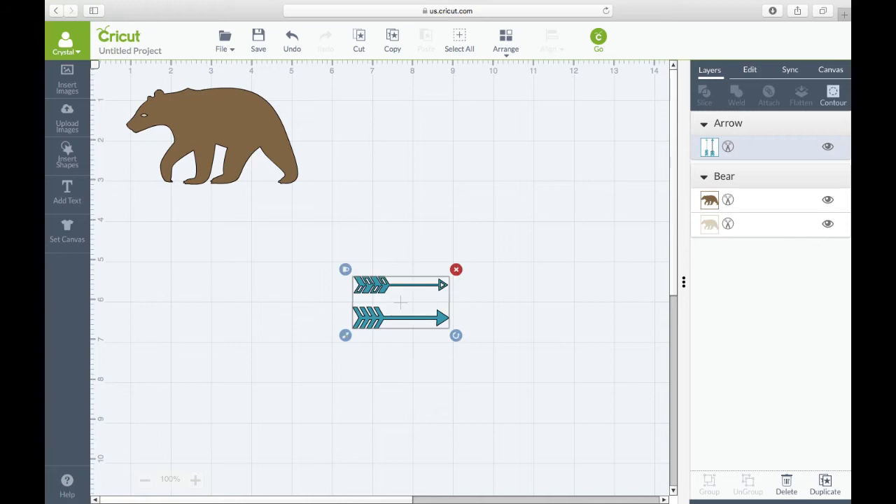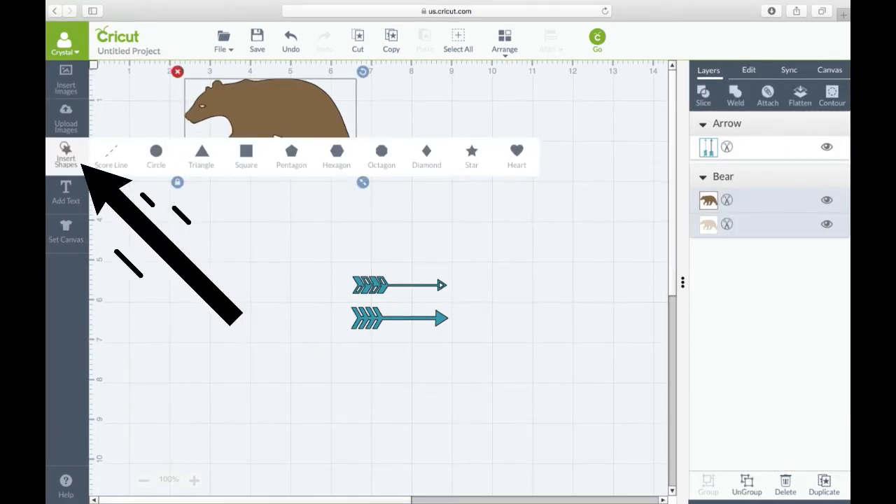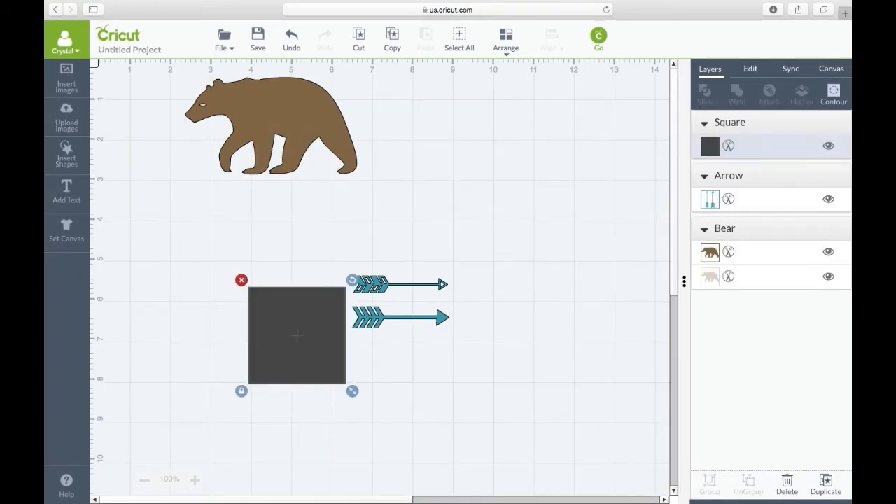As you can see here, once you get it rotated, you're going to insert a shape and select a square — this is how we're going to slice. Go ahead and select a square, then take the square and move it on top of just one of the arrows.